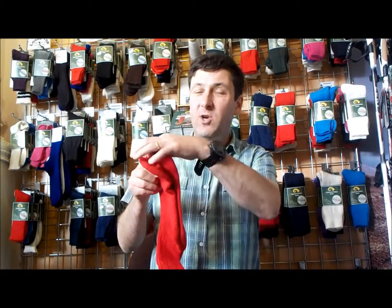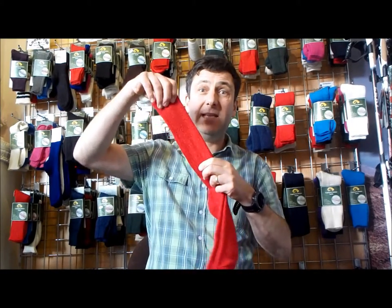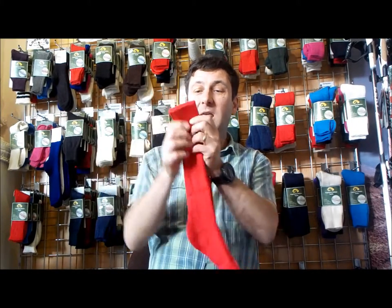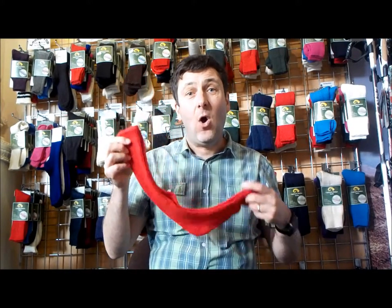The sole padding comes round the front and round the back of the heel, then we rib the sock so it stays up and won't fall down in your Wellington boots. We've also got a wide band on the top to make sure it stays up. Overall, a great work boot and Wellington boot sock from Capricorn Mohair Socks.